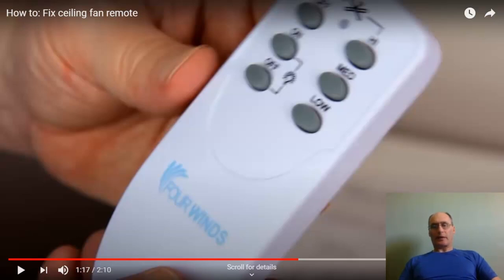The receiver unit shown was out of the ceiling fan, but your receiver unit will usually be inside the ceiling fan housing near the ceiling. You have to unscrew it and remove the housing to access the receiver unit. The dip switches on the receiver must match whatever settings are on the remote's dip switches, which can be found on the back of the remote under the back cover, usually near the battery.